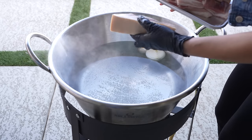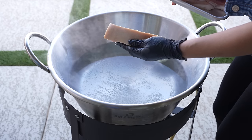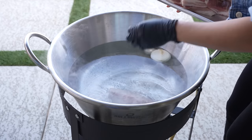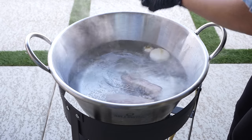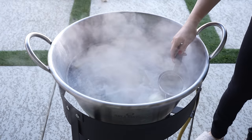So once the water comes to a boil, we're going to add our strips of pork belly. I cut mine in half, but of course you can always leave them nice and long. One thing to make sure is that your pork belly has the skin. So we're just going to throw them all in. After five minutes, we're going to remove the impurities from our pork belly.